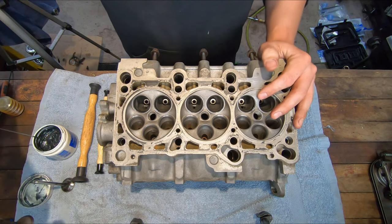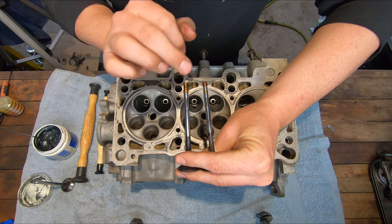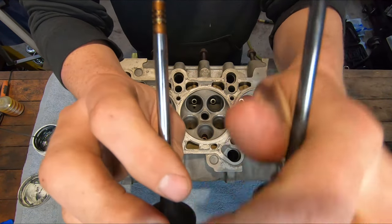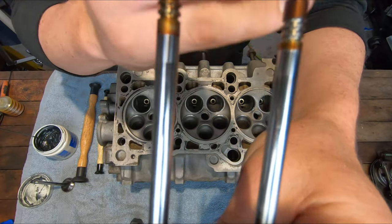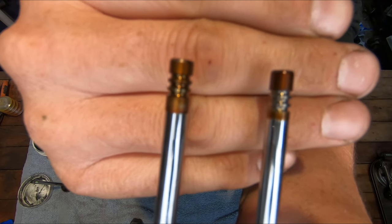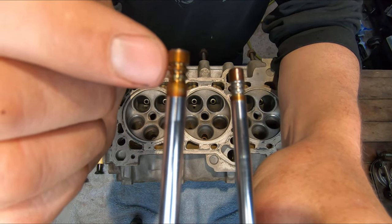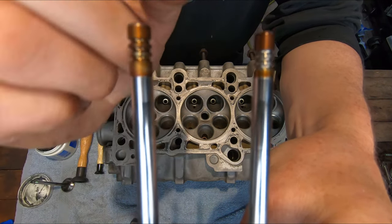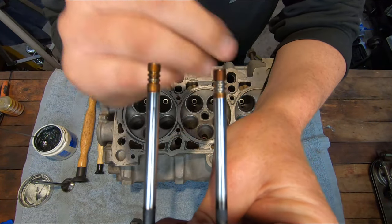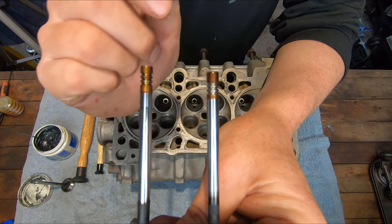One of the viewers watching our last episode mentioned that the grooves for the keepers are a little bit different on the 2.7 valve compared to the 2.8. This valve here is a 2.8 valve, this one's a 2.7 valve. They're the same height, but if you look at the tops where the grooves are for the keepers, one of them is quite a bit taller than the other. My 2.8 has a shorter fat part at the end compared to my 2.7 valves, meaning the 2.7 valve keeps the retainer in place a little bit lower on the shaft.